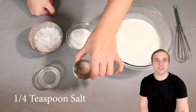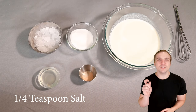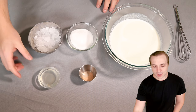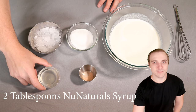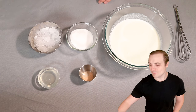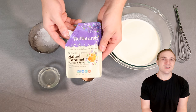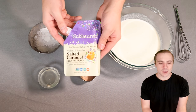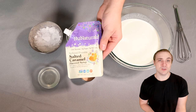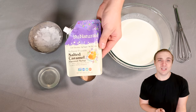Then we have one quarter teaspoon of pink Himalayan sea salt. I believe all ice creams should have just a little bit of salt to really enhance the flavor. Next up, I have two tablespoons of my flavoring agent. I opted to use this flavoring from New Naturals. This stuff is actually designed to be put in your coffee and we got it in a keto box. We were just trying to see what we could use it for and I ended up making ice cream with it.